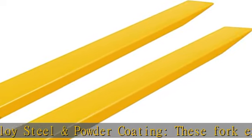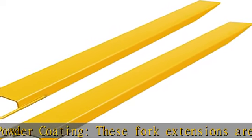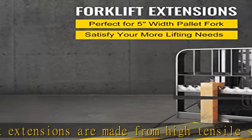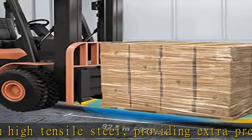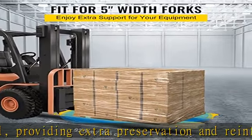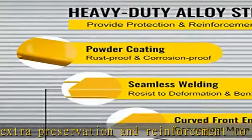Well-designed details: the forklift fork extensions are designed with seamless welding construction, making the structure sturdy and not easy to bend. Besides, the front curved shape is convenient for stable movement and not easy to damage the goods.